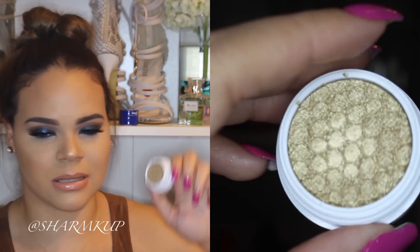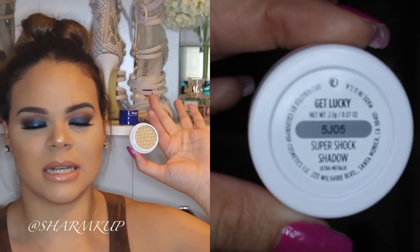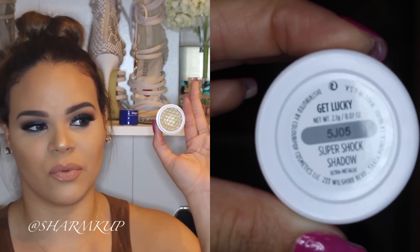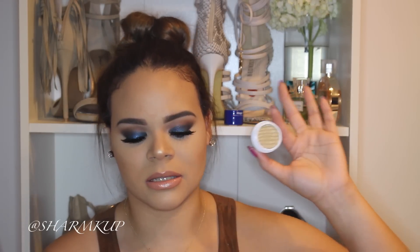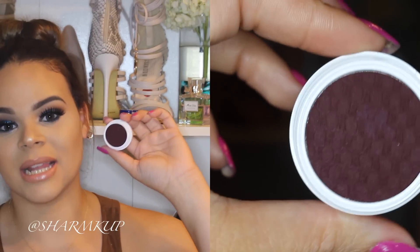The next shade is Get Lucky and this one is kind of like a bronze gold, which I really like because it's perfect for fall and also for summer. I feel like I'm going to be using this shade a lot. The next shade is On The Rocks. And this one is called Central Perk — I wanted to get this shade specifically because in fall we use a lot of burgundies and dark colors.